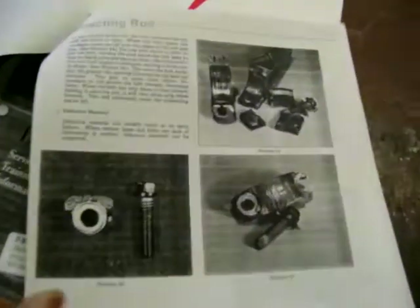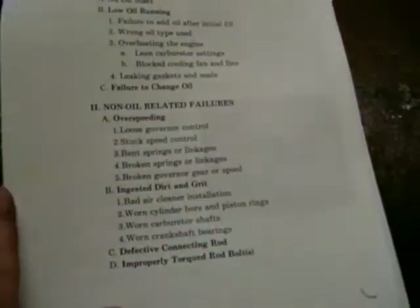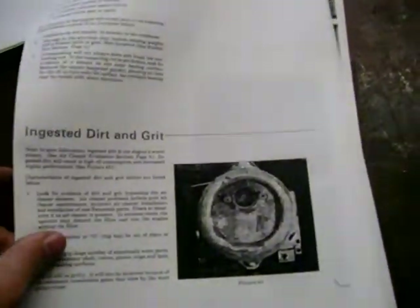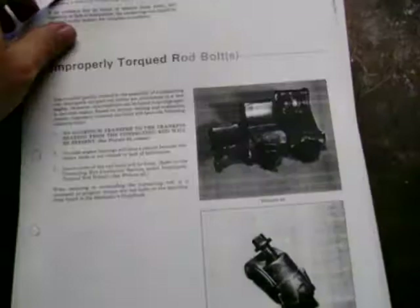It covers spun journal, spun bearing, spun crank, busted connecting rods — you can see a broken connecting rod right there. Start-up piston bore and ring, oil-related failures — no oil start, low running — ingested dirt and grit. I've seen a few of those. Defective connecting rod, improperly torqued rod bolts. It shows what it looks like so that technicians can recognize it when something comes in and someone's wanting a warranty job — they'll know better than to just warranty that kind of damage.